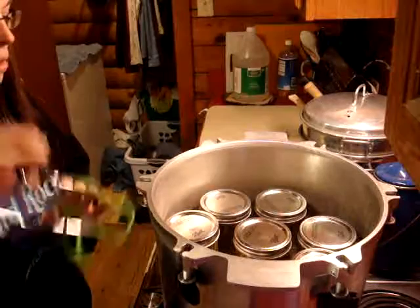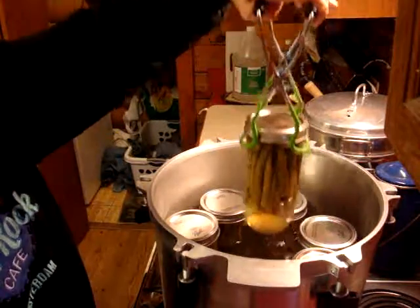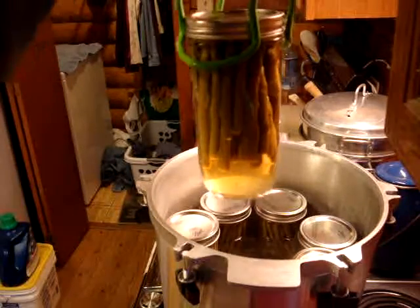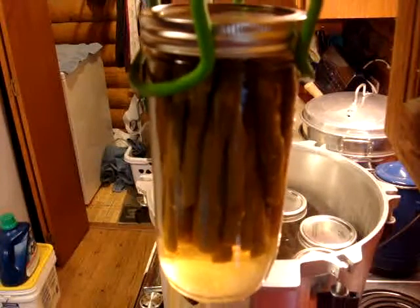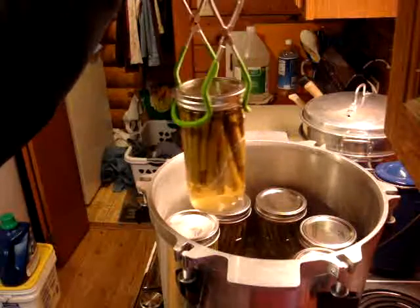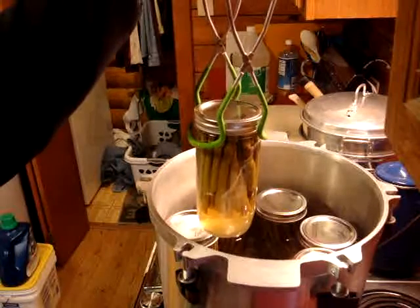Got the lid off the canner. I'm going to take the first one out — I've let them sit for a few minutes so they wouldn't get shocked. As I feared, because I raw packed these, they're kind of floating. Let me see how much they've risen up off the bottom. Hopefully they'll settle back down once they've cooled off, but that's what I don't like about raw pack. At least I heard one of them seal.